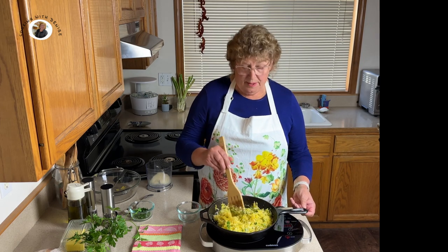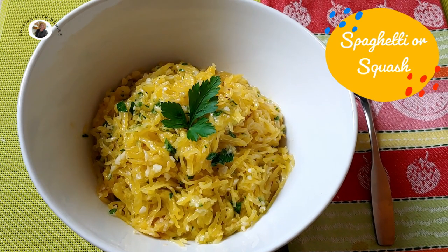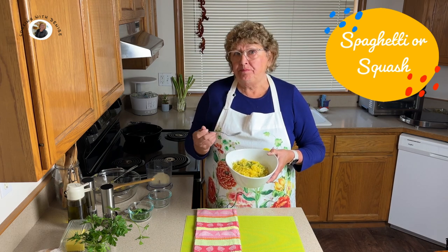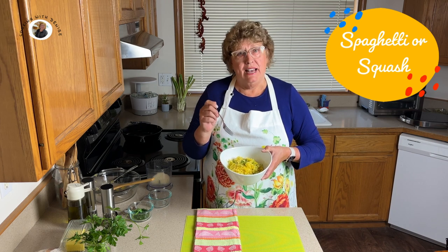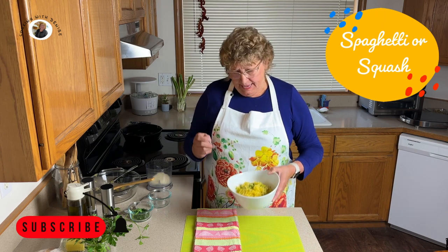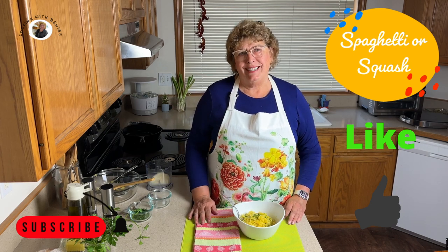Let's plate this up. Doesn't it look good? Yummy. Let's give it a taste. I love the garlic and parmesan — it is very similar to eating a parmesan garlic pasta. You really have to give this a try. I hope you've enjoyed this video. Come back for other videos, and subscribe and give me a thumbs up. Thank you so much for watching. Bye now.